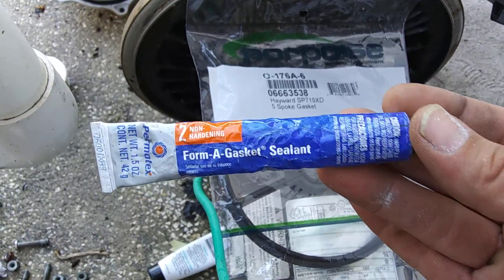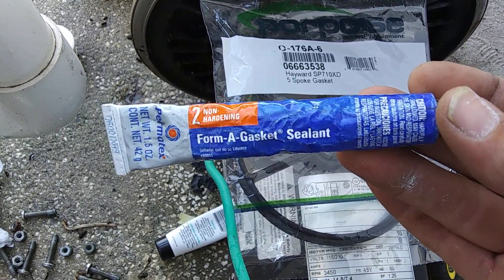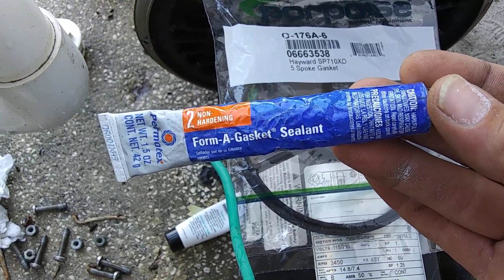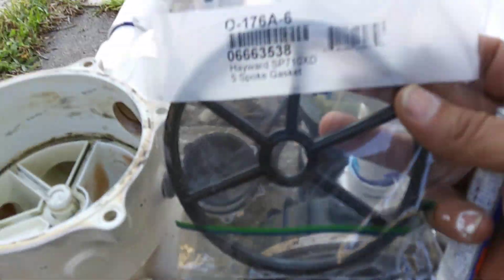You're going to need Permatex Forma gasket sealant, non-hardening. If your pool store doesn't have this, the auto store will. Then you're going to need a new five-spoke gasket.